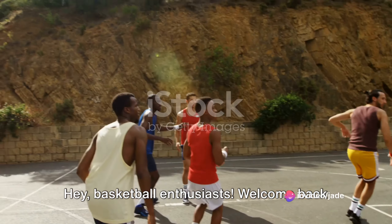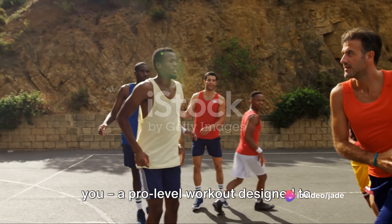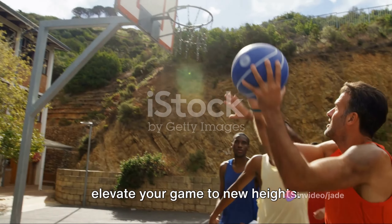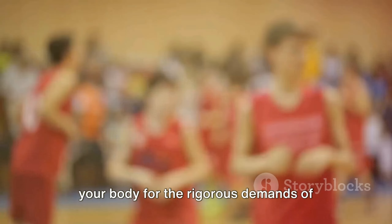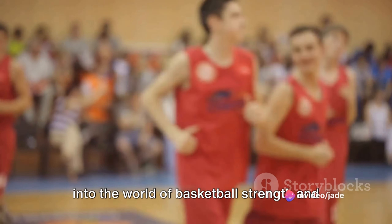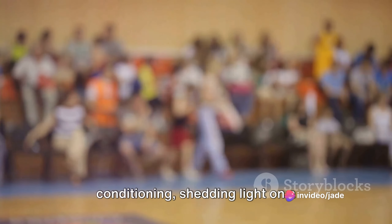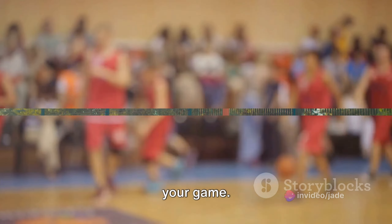Hey basketball enthusiasts! Welcome back to our channel. Today, we've got something special for you — a pro-level workout designed to elevate your game to new heights. Ever wondered what it takes to condition your body for the rigorous demands of professional basketball? Today, we delve into the world of basketball strength and conditioning, shedding light on a pro-level workout that can help transform your game.